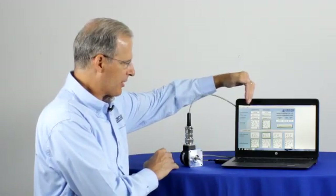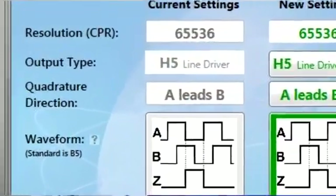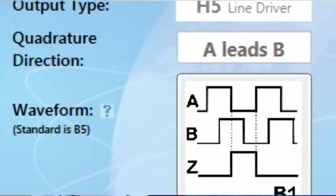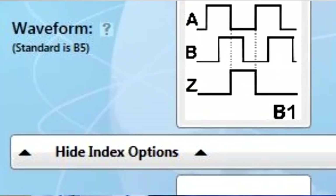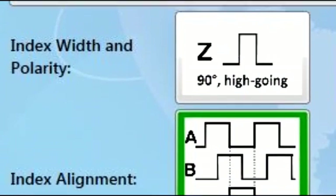Here we see the current settings on the encoder. We have our resolution, output types, quadrature direction, waveform, the index width, and also the index alignment with the A and B channel.